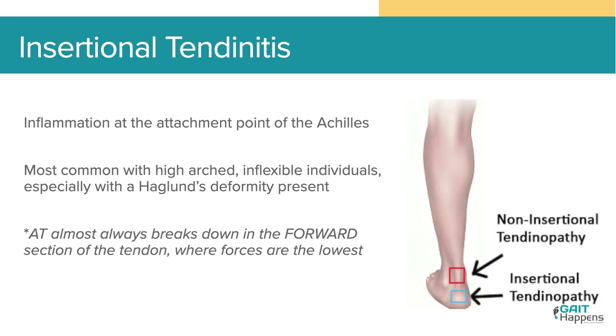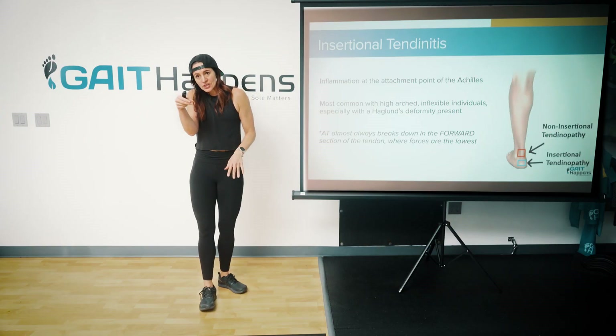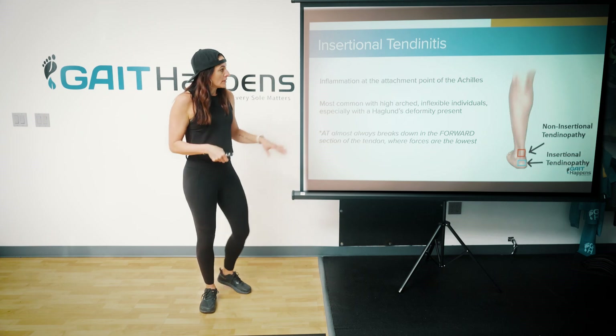Insertional tendonitis is inflammation at the attachment point of the Achilles. If I had to pick which one I'd rather see, I'd rather see a non-insertional — the insertional tendinopathies are tough and tend to be more picky. Most common with high-arched, inflexible individuals, especially with Haglund's deformity — that bump on the back of the heel. These are hard, rigid feet, and because the foot is in that position, you have abnormal loads happening, leading to insertional tendinopathy.